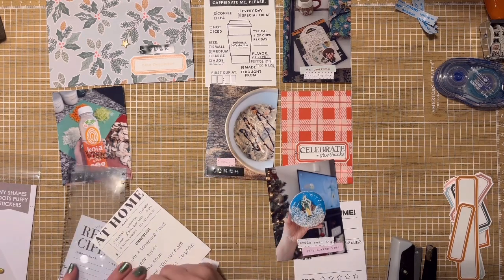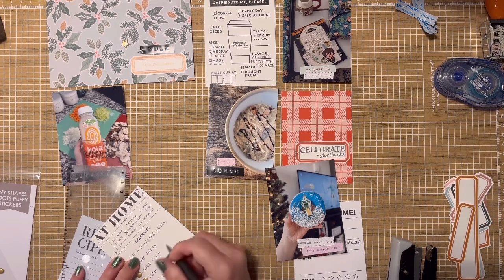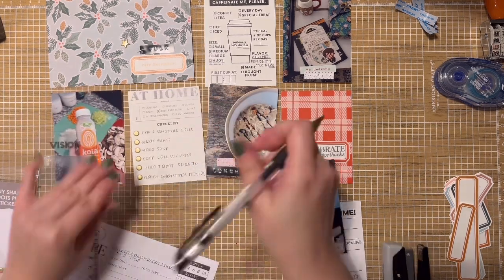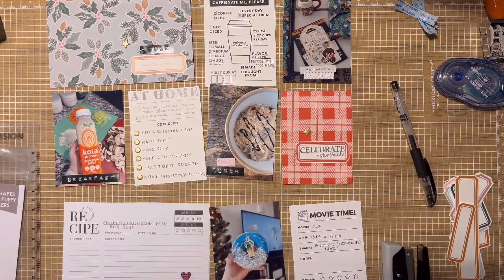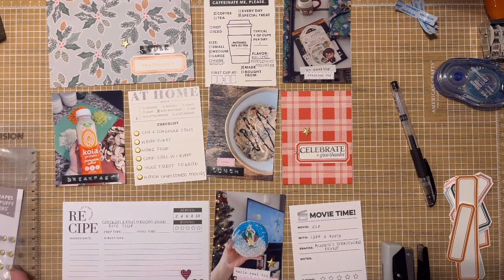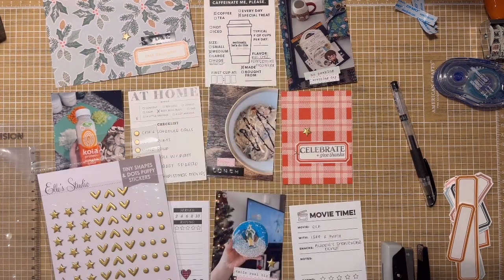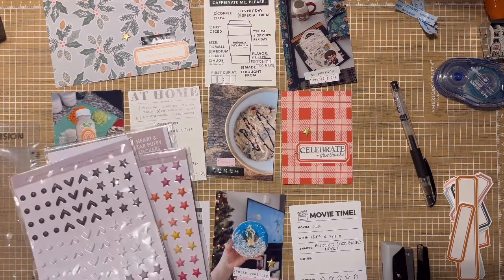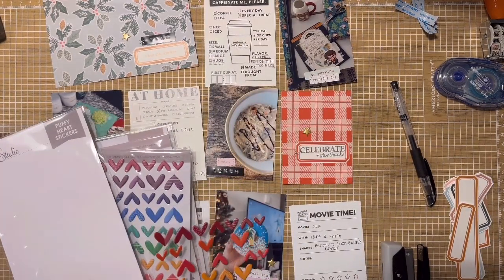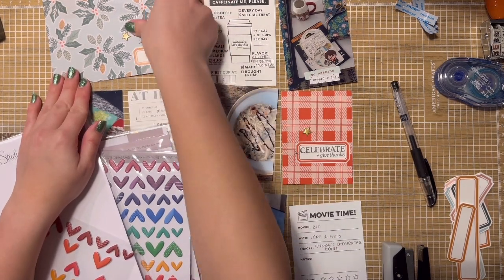I used a stamp from Studio Calico, and then Le Studios little gold dots as my check boxes — I wanted to incorporate gold into this spread. I definitely don't incorporate metallics enough, and the holiday season is a great time to get them out. The gold dots as checkboxes was really nice. Some are work-related and some are personal — just a nice little checklist to have.